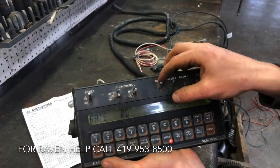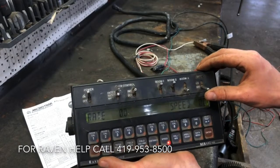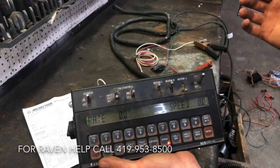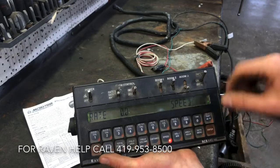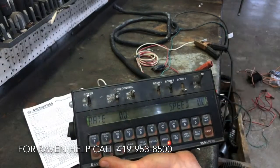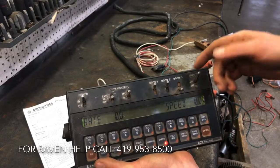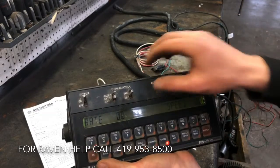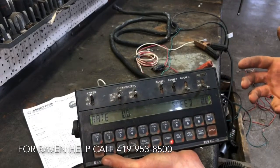I've got boom one and boom two both on, power's on, I'm ready to apply anhydrous in the field with the toolbar down. Turn the master on — but nothing's happening. It sets off an alarm because there was no rate applied. After five seconds of no rate applied, the alarm turns on. Turn it back off. As you're going through the field you can increase or decrease your rate — but that's the gist of the Raven 440.